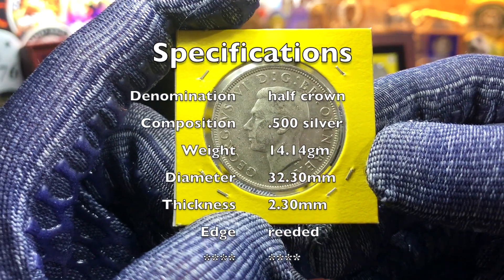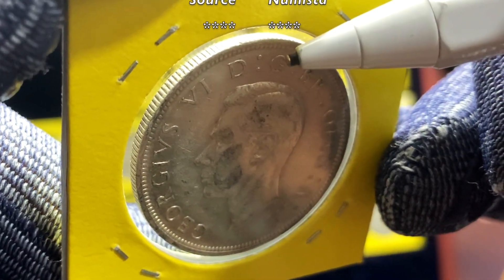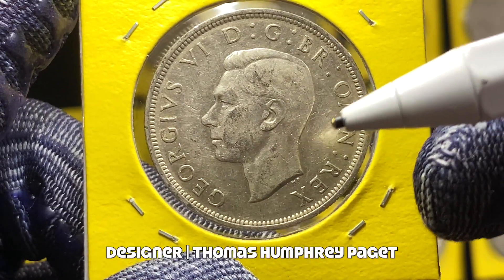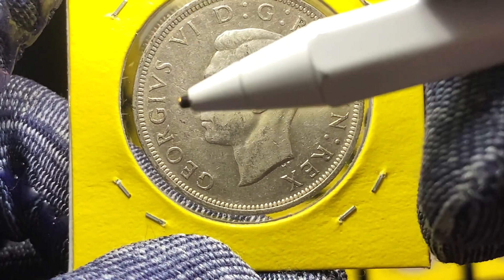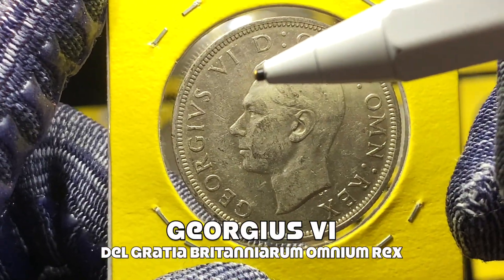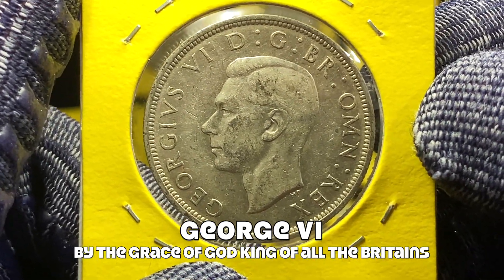These coins are minted in 50% silver, with a weight of 14.14 grams, a diameter of 32.3 millimeters, and a thickness of approximately 2.3 millimeters, with a fully reeded edge. On the obverse we can see the portrait of King George VI, designed by Thomas Humphrey Paget — you can see his initials HP just at the truncation of the bust. The portrait is facing to the left, and surrounding it is a legend in Latin which reads 'Georgius VI Dei Gratia Britanniarum Omnium Rex.'